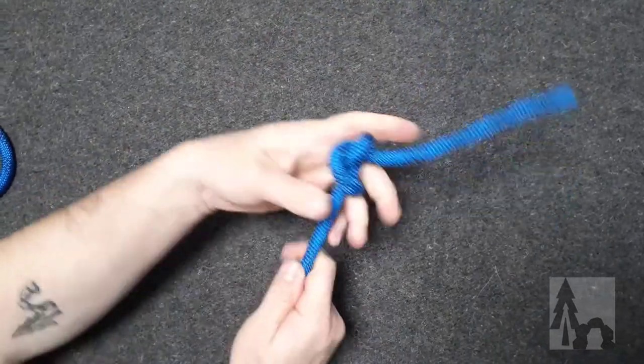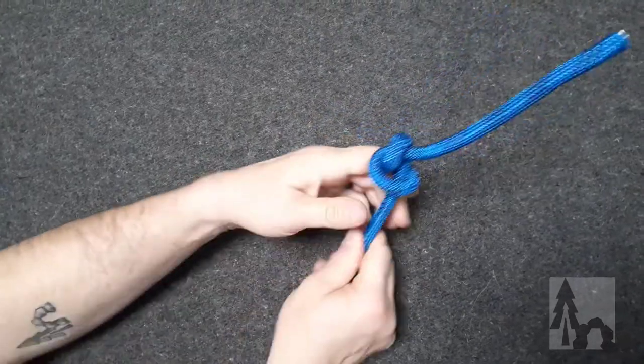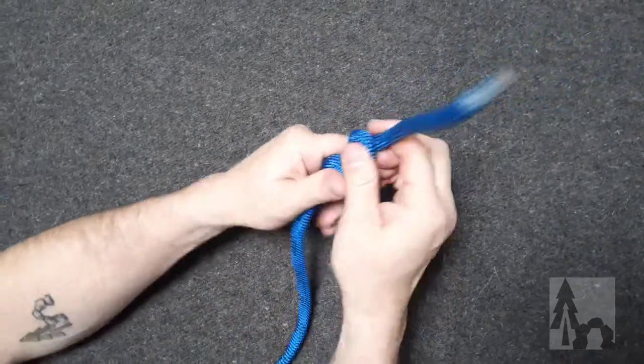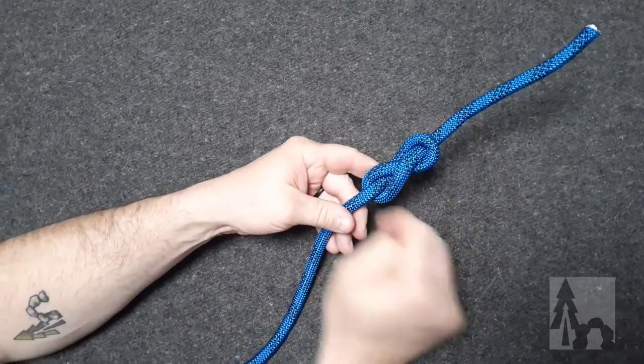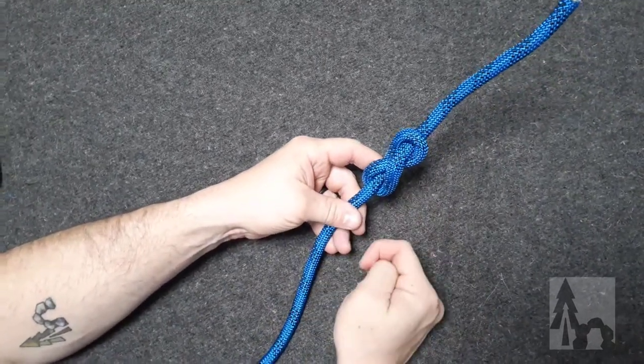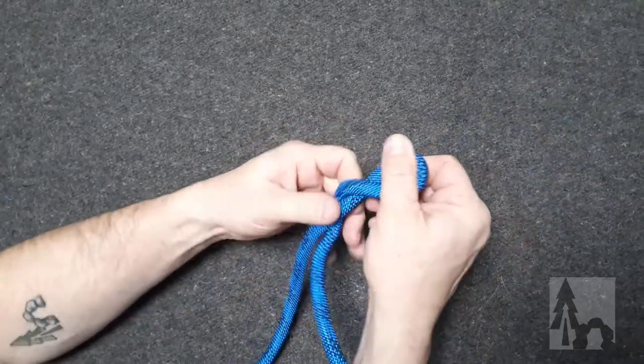This is a great stopper knot. If it gets pulled real tight and kind of collapses on itself, you'll see it folds in half, but it makes a very robust stopper knot so it won't pull through. When laid out flat and dressed up, it has that classic figure eight shape to it.